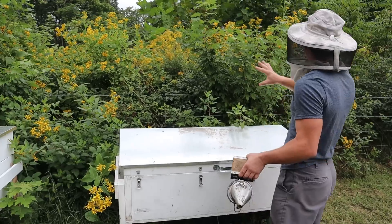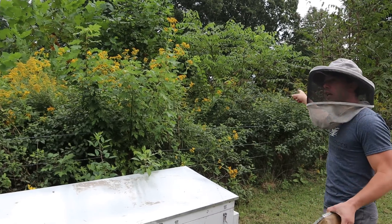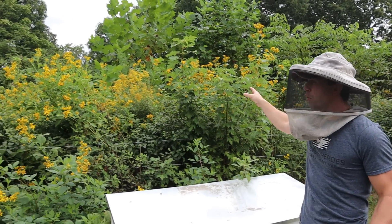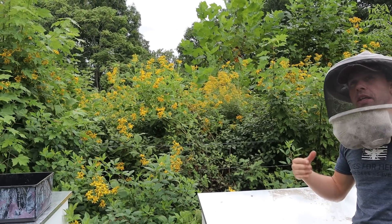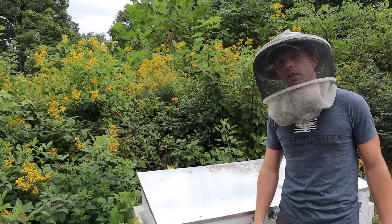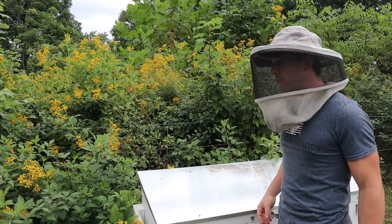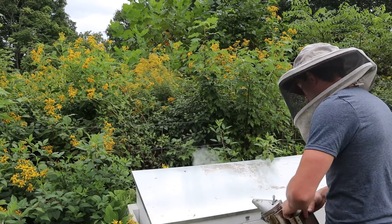However, before we get into this hive, look at all of this wing stem. There is a huge, thick area of goldenrod back there. I was in nucleus colonies yesterday, and big ones as well, and they are packing in the nectar and pollen this year. Totally different from last year. Loving it. All right, let's get in here.